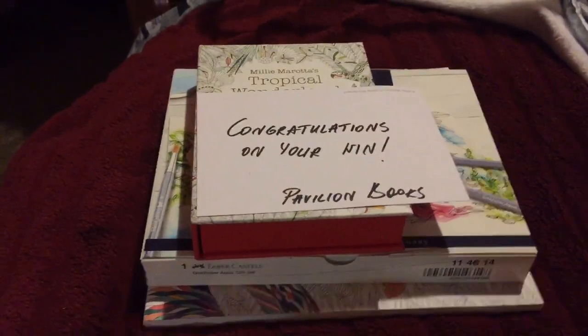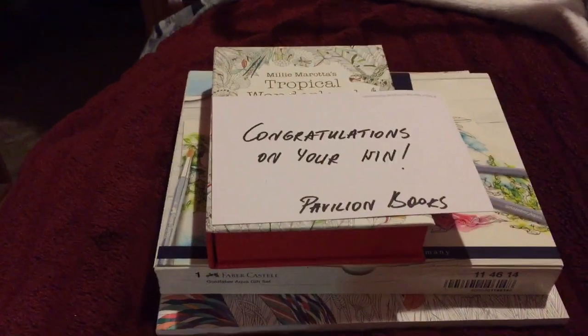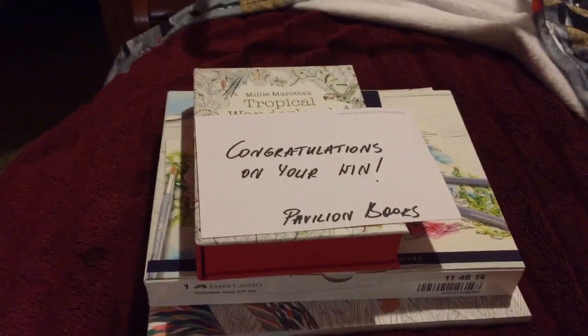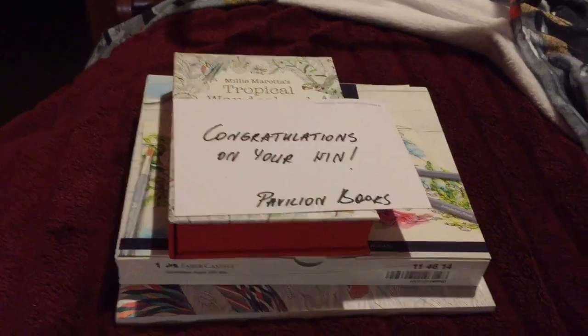You've noticed a lot of book content recently just because that's what's been easy for me to do with a bung hand and wrist and ankles. If you looked at my last book video you would have seen a shot of my foot in the boot.